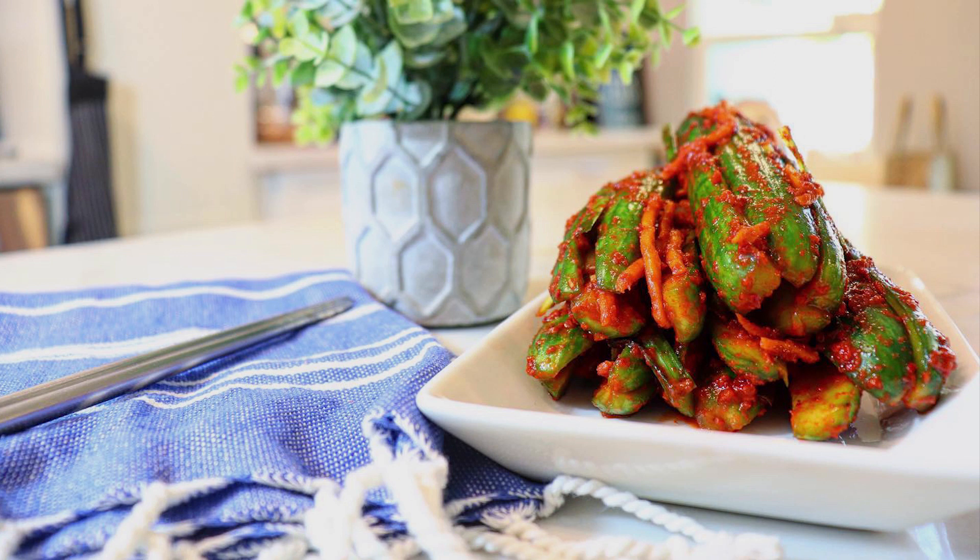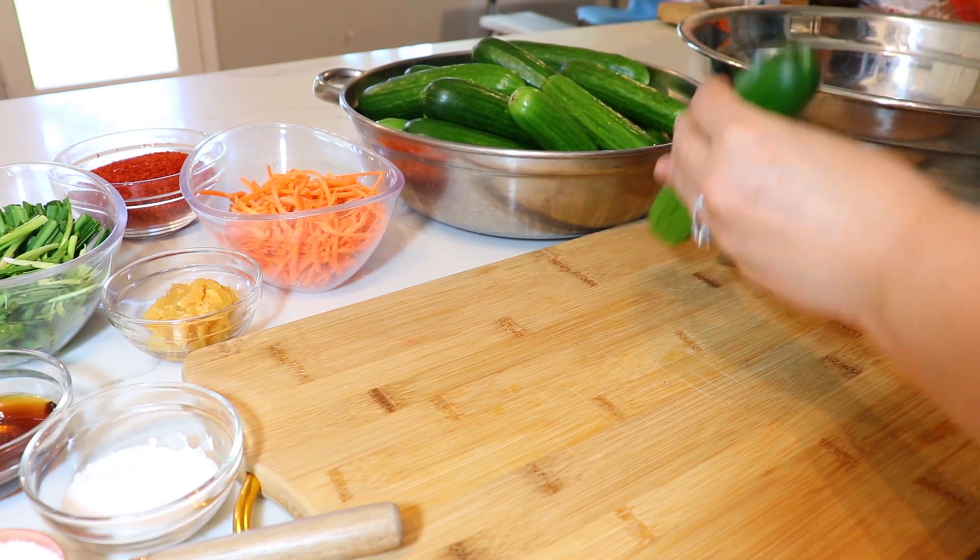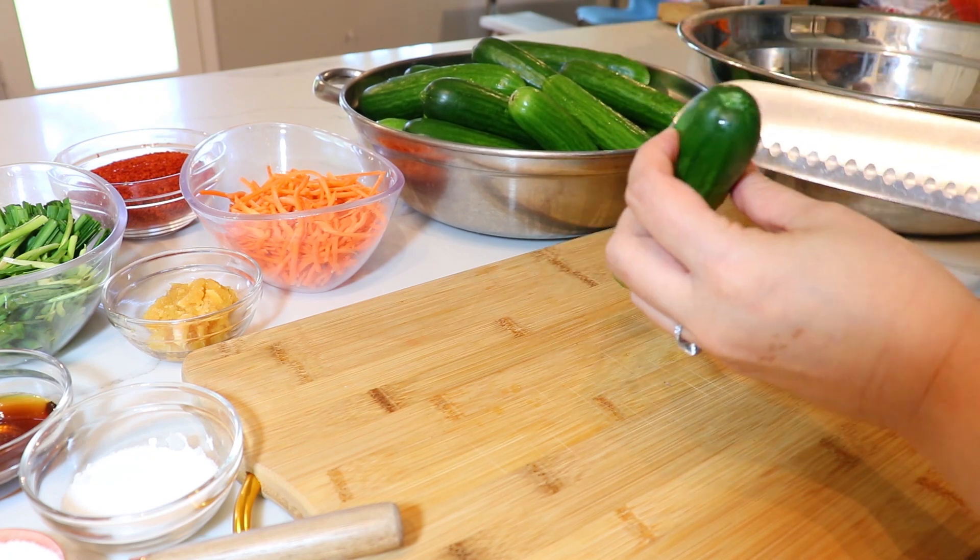Hello, welcome to my channel. Today we're going to make oisobagi, Korean cucumber kimchi. I have about five pounds of cucumbers. When I don't have the Korean ones available, I use the snacking cucumbers.